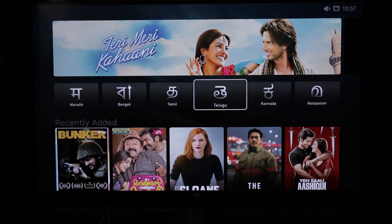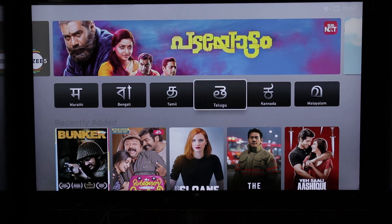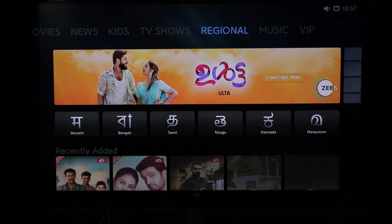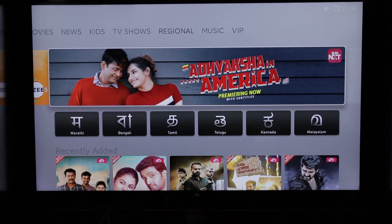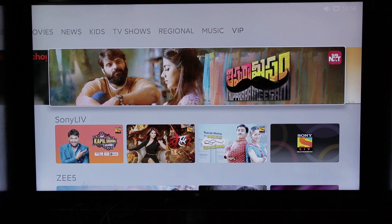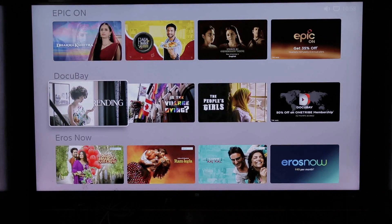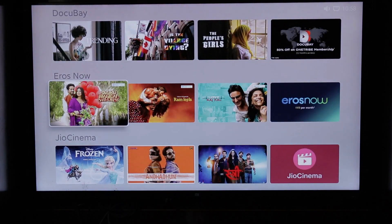We have different categories in the movies section, including language-based categories. We also have 16-plus content partners and different content categories. There is a kids category, TV shows, and regional categories. We also have music and VIP sections. Different OTT apps are available such as SunNext, Sony LIV, G5, Chimaru, Koicho, Epicon, Dacube, ErosNow, Jio Cinema, and Alt Balaji — over 16-plus content partners in total.